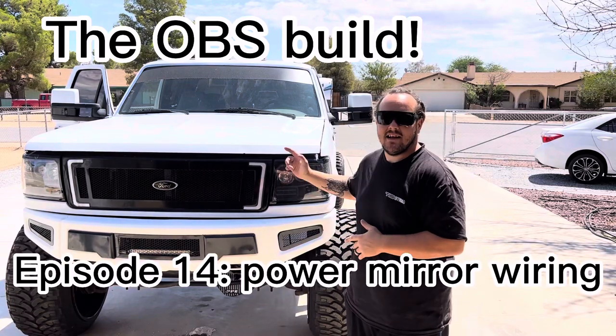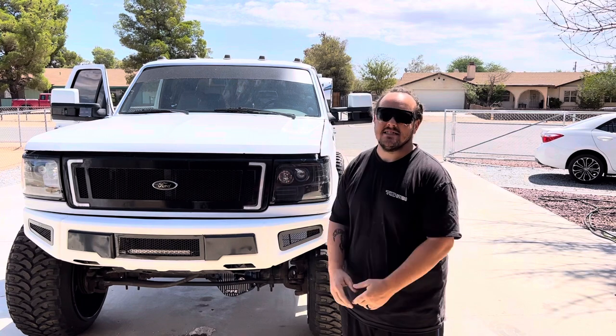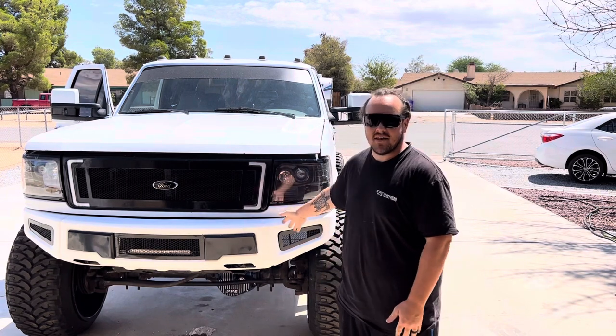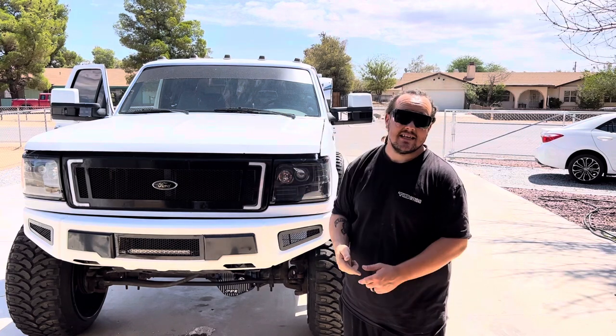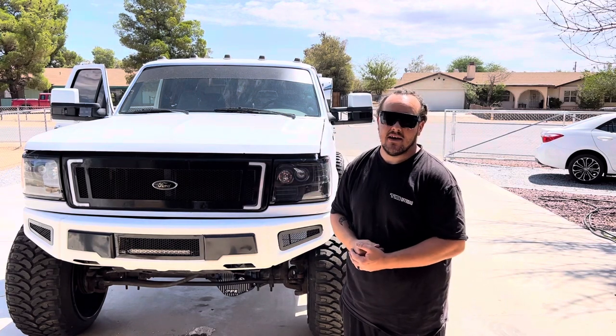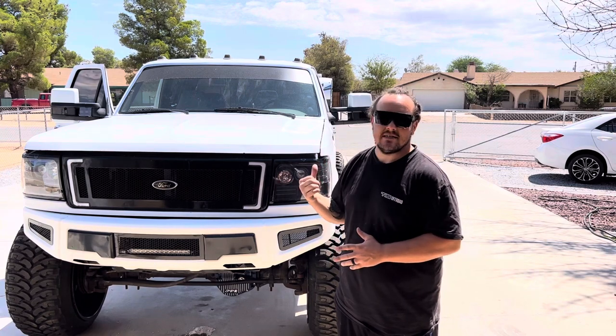Here we are, episode 14 of the OBS build. I know it's been a while since I've done any upgrades or anything really to the OBS. I got the second gen on the side of the house that's about to get a S300 Screaming Eagle. Things I've been wanting to do, kind of put off, that I figured we'd dive into.